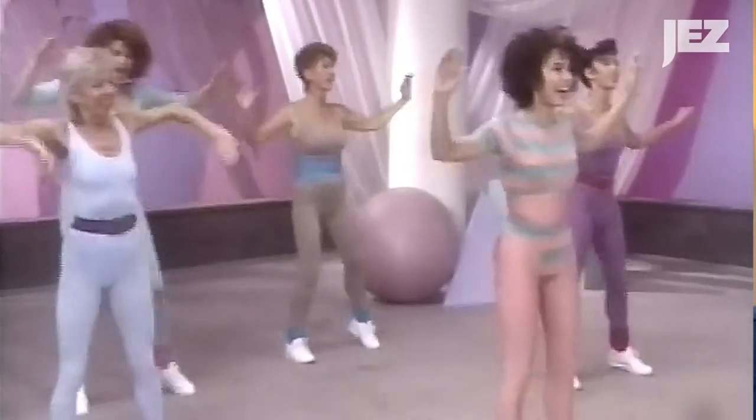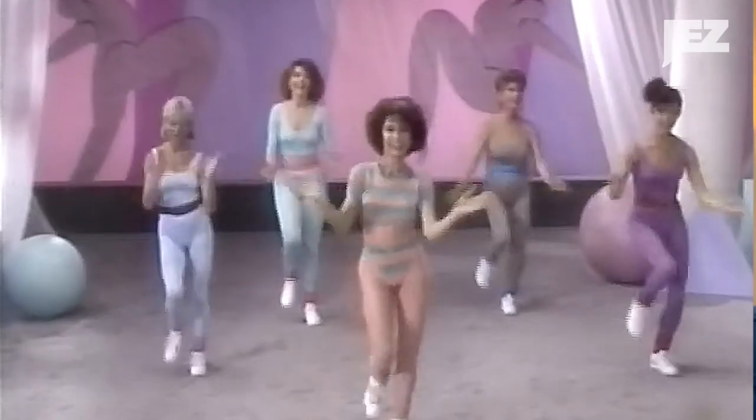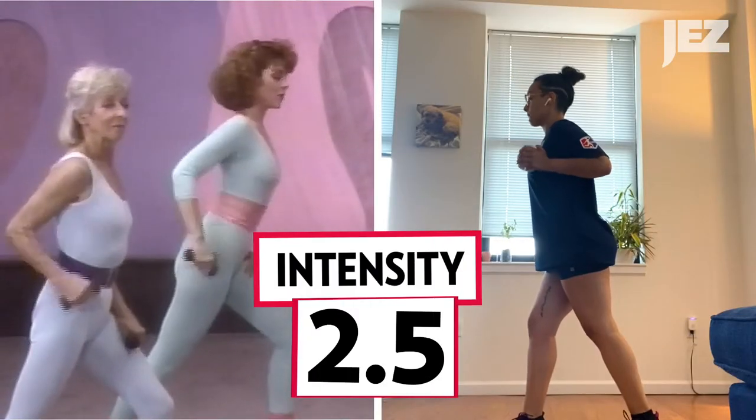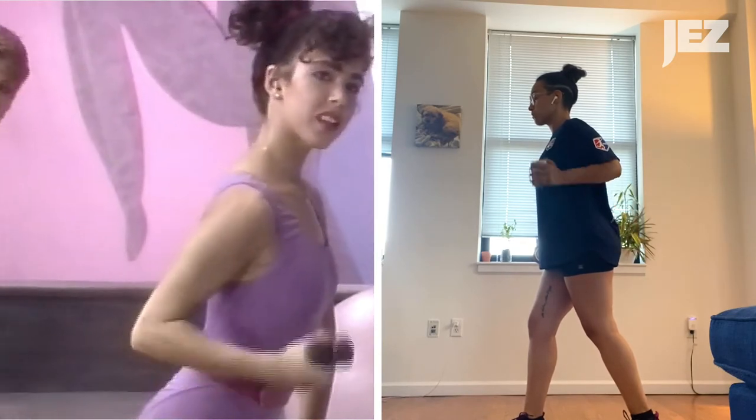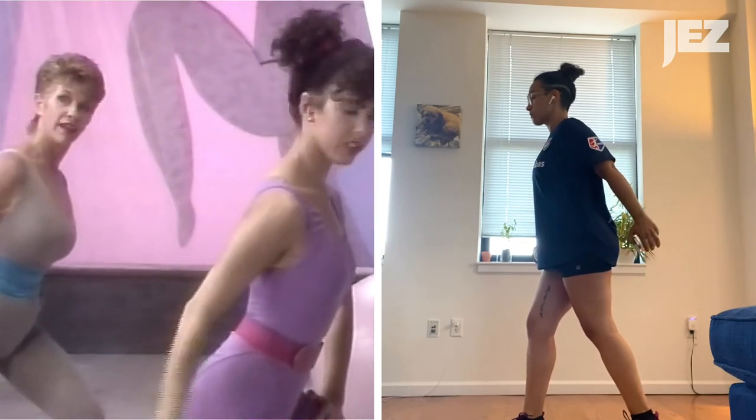In terms of intensity, I'd give this workout a 2.5. Let me remind you that the only thing that moves is from your elbow to your hand. For instruction, I think I'd rate it a 3. She wasn't always on top of giving the cues, but I like that all the moves had really cute names.